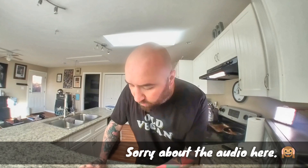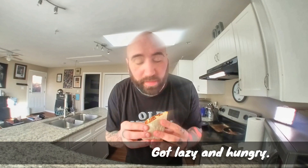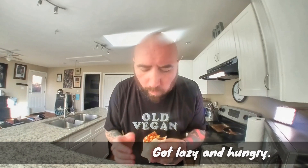And that is a simple Mexican soy chorizo burrito breakfast thingy! Let's take a bite. Mmm, yep — it's good. Give it a shot. Chorizo, so good. Peace out!